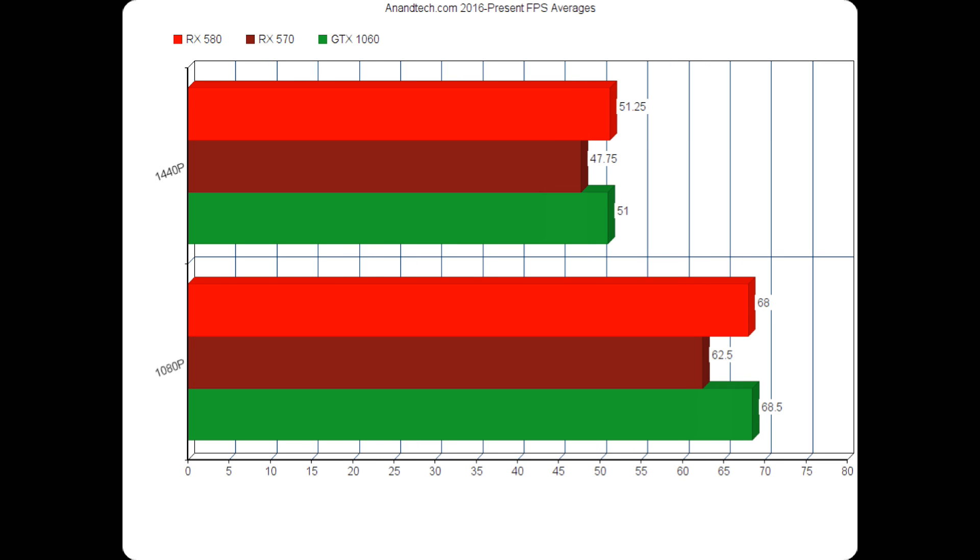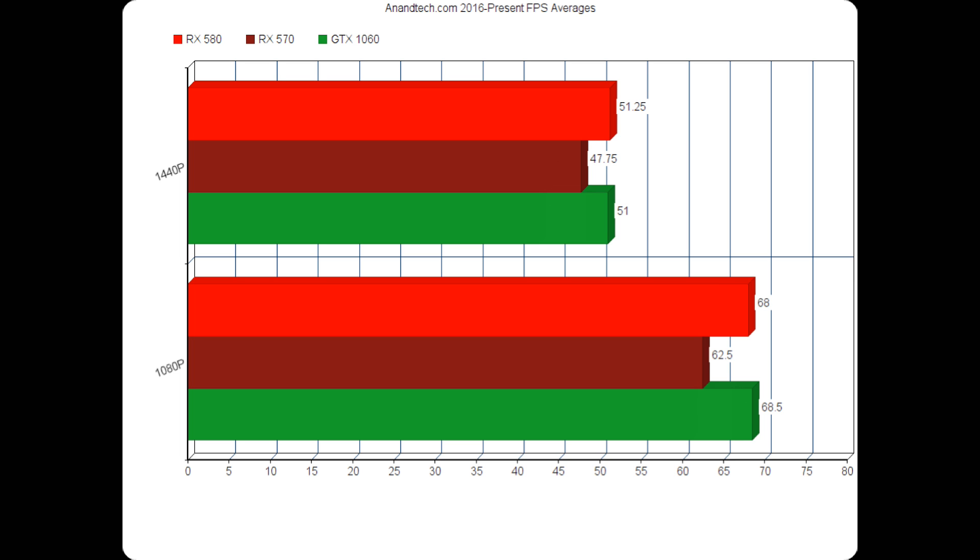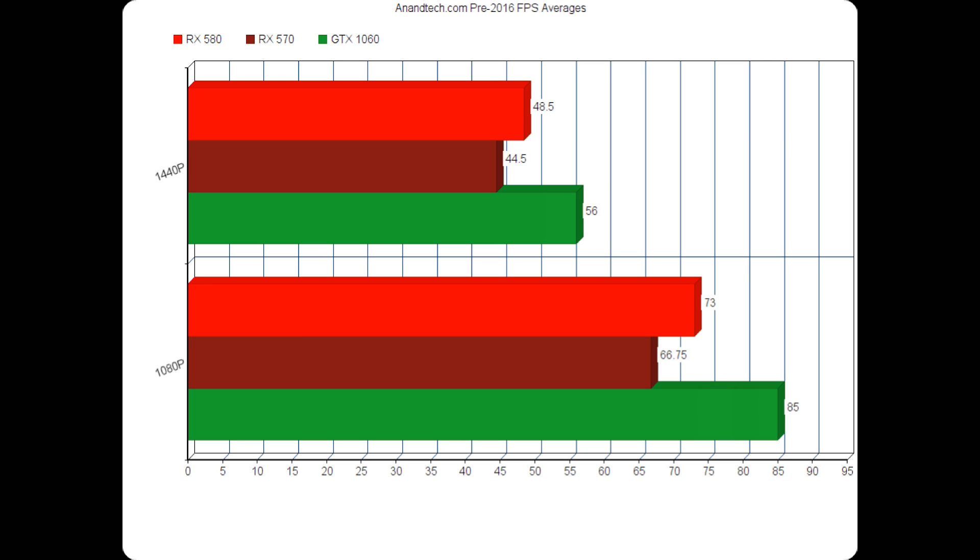Moving on to Anandtech — if we look at their 2016 to present games, the GTX 1060 is actually pretty competitive with the RX 580. What's interesting is their Rise of the Tomb Raider benchmark was done in DirectX 11 instead of DirectX 12 — clearly an advantage to NVIDIA. It's still a 2016 or later title, but that's one way you can see how results get skewed. For their pre-2016 titles, the GTX 1060 is clearly ahead of both AMD cards. This is not unexpected, and it's pretty normal. Older games still perform well on AMD cards at 1080p, just not quite as well as the GTX 1060.